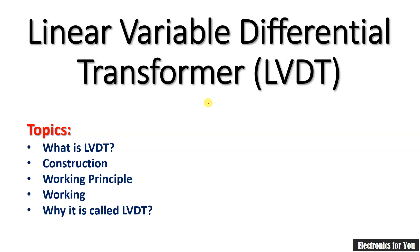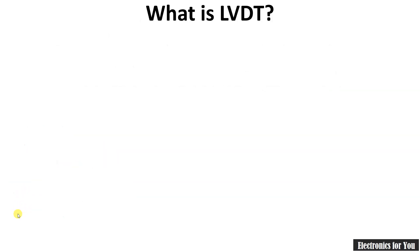Hello friends, welcome to YouTube channel Electronics For You. In this video I will talk about LVDT, that is Linear Variable Differential Transformer. The topics for today's video are: what is LVDT, construction, working principle and working of LVDT, and later on why it is called LVDT.